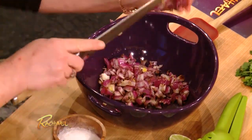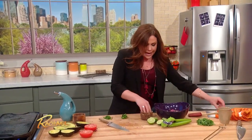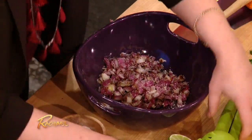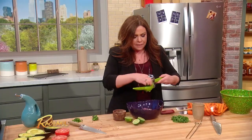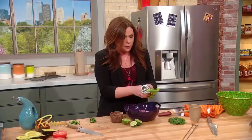Grill it up, get it a little bit tender — you want it tender-crisp. Chop it up, throw it into the bowl, and immediately get some acid and salt on it. Salt draws out liquid, and the lime juice in this case will start breaking down the onions and they're gonna give off all of this delicious juice that makes the guacamole super, super flavorful.